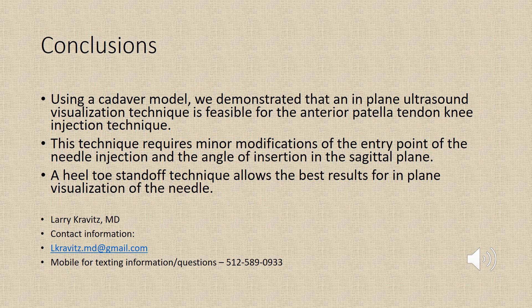In conclusion, we used a cadaver model demonstrating that an in-plane ultrasound visualization technique is feasible for an anterior patella tendon knee injection technique. The technique requires minor modifications of the entry point of the needle injection and the angle of insertion in the sagittal plane. A heel-toe standoff technique allows the best results for in-plane visualization of the needle.